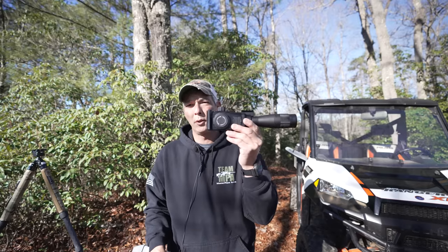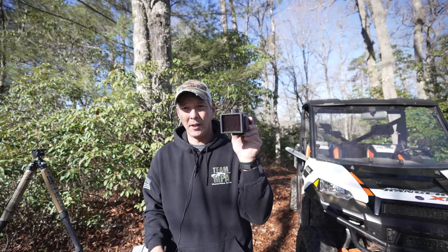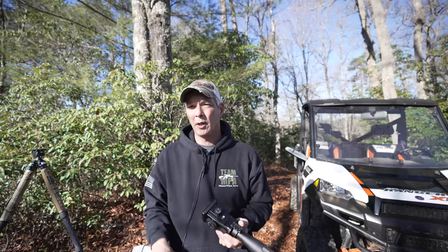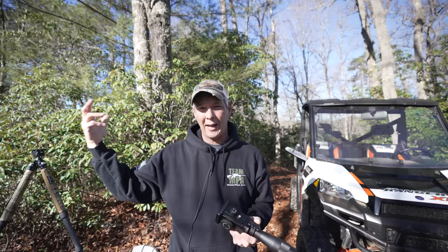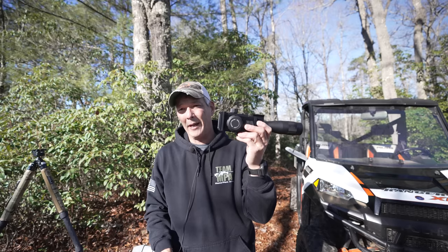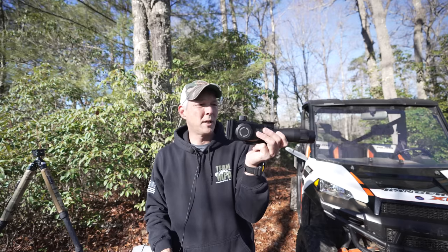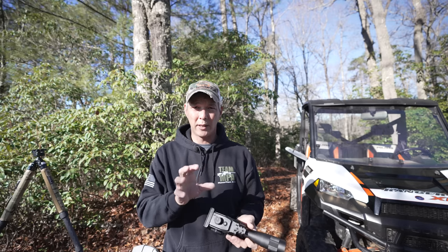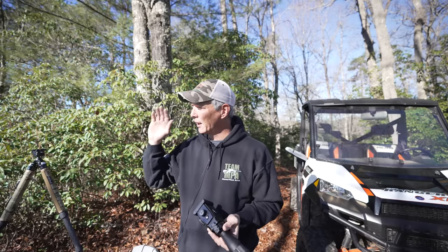Departing from the norm, we're also going to compare the AccuFire Omnus — a digital spotting scope running about $1,500. It has an incredible power range from 30x all the way up to 120x. We're going to compare it looking downrange. The light is a bit rough since it's coming in at about 11 o'clock. Remember, something like this uses batteries — on a typical set of CR123 batteries, you're only going to get about two to three hours, so you'll need a power pack for extended use.